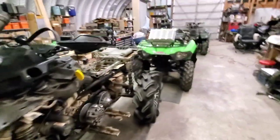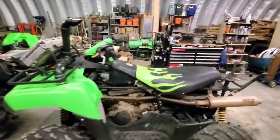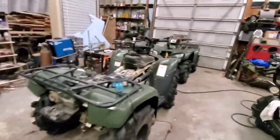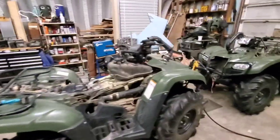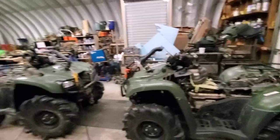I got something coming for the Brute — there is news on that. Got the Hondas here; these are my old boss's — doing them up for him.